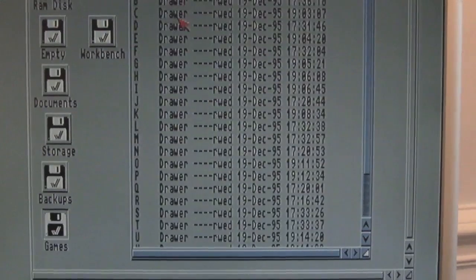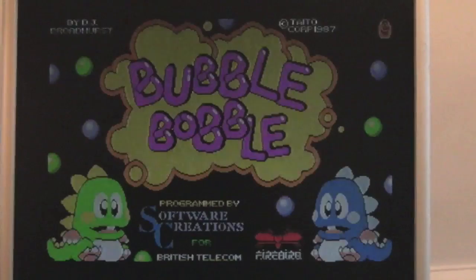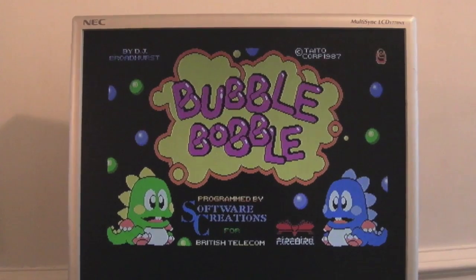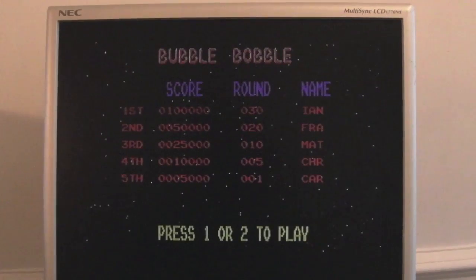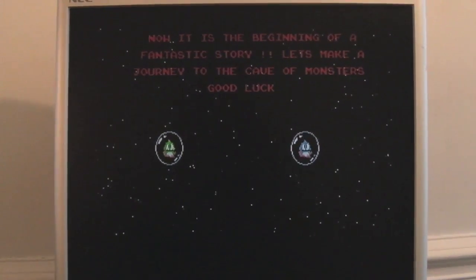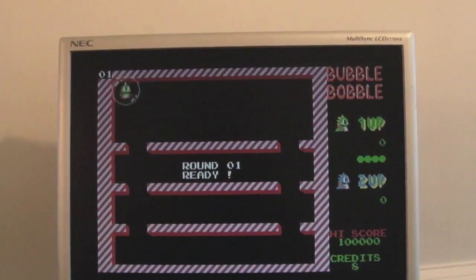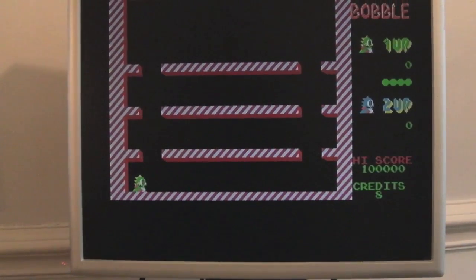Let me load a game now — Bubble Bobble, which has some good colors. There we go — that's looking really sweet, a nice clean image. You get some compression artifacts on the desktop capture but in games the graphics look fantastic. Look at those colors — absolutely superb. Anyway, I thought you'd find that interesting. Thanks for watching and see you soon!